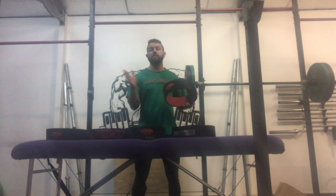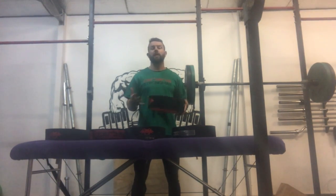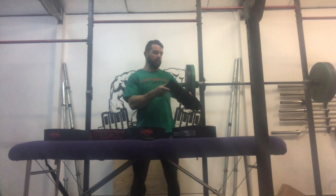The other option we have in the pro range is the 30 millimeter belt. Similar to the 10 millimeter but obviously thicker, it's going to give great support for things like deadlift and squat, but it's not quite as flexible for moving around. It won't get in the way on the clean though, so it's another great option.